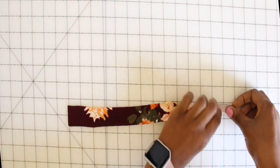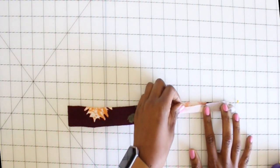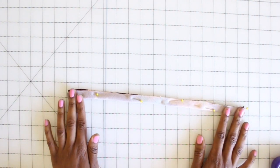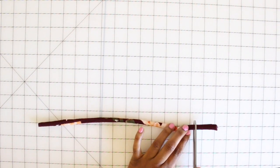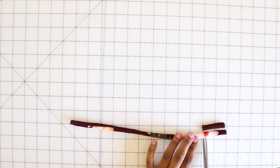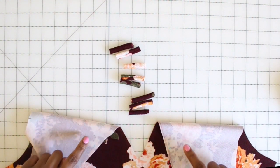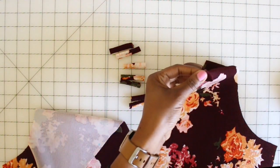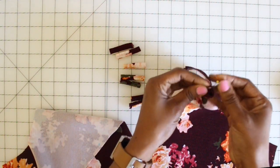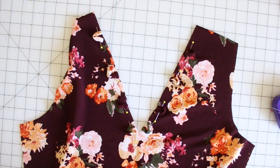Step number one: grab your piece four, which is your loop piece. You want to fold it lengthwise, right sides together. Go ahead and put some pins in it to hold it in place. Once you have it pinned, take it to your sewing machine and sew on a one-fourth inch seam allowance. Now I'm back from the machine — I've already turned my piece with the right side out. Grab your scissors and cut the long loop into eight small loop pieces, about one and three-fourths of an inch long. Make sure that you have eight equal pieces.